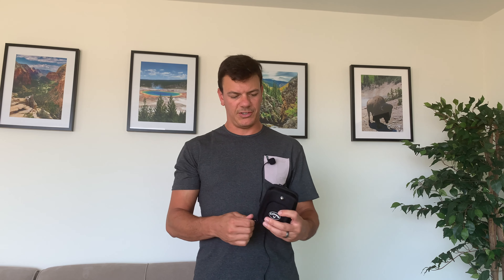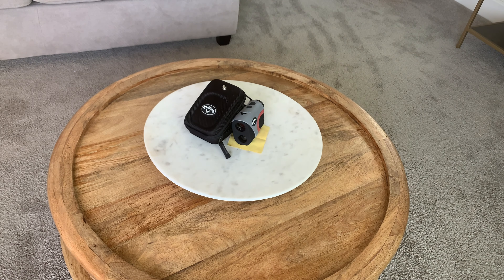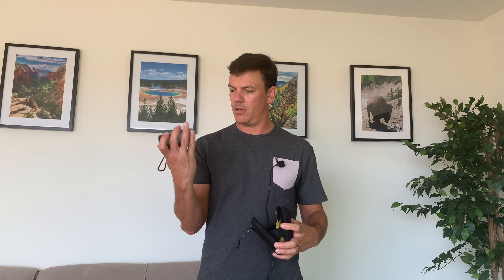Hey there, everybody. This is my review of my Callaway rangefinder. It hasn't lowered my score a ton yet, but it has helped me learn my distances and know what clubs to hit.